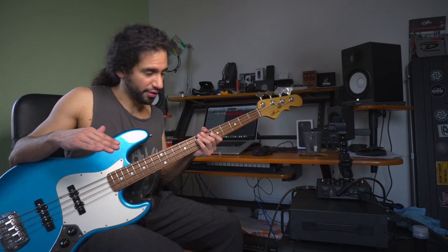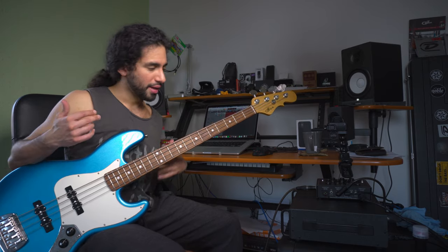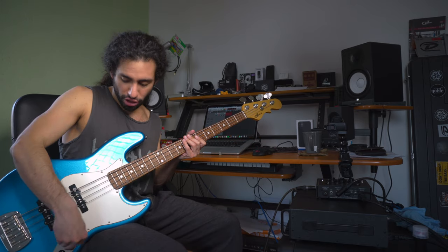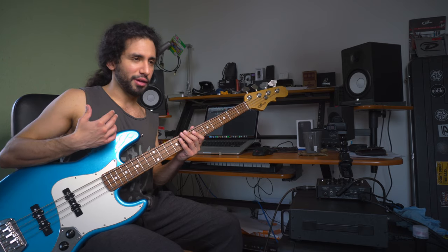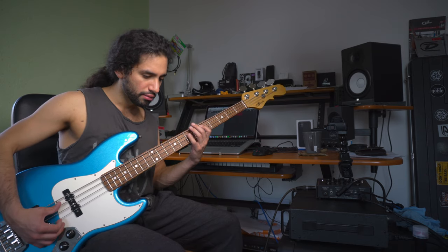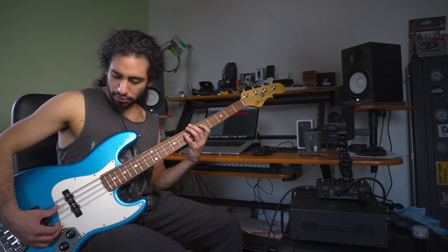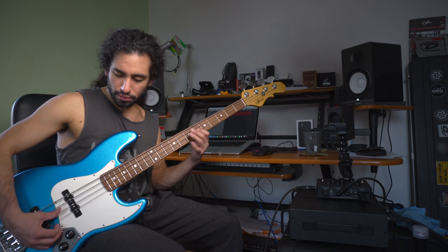So far we've been using both pickups and the tone control fully open, and that is a great sound. You can definitely just go with this. You don't have to change anything if you don't want to, especially if you want to keep one setting for a whole show. But if you want to go more specific on the sound of your palm muting, to me there are two options on a two-pickup bass. The first one would be to just use the neck pickup, which gives you a really nice response. When using the neck pickup only it feels a bit more squishy to my ears at least.